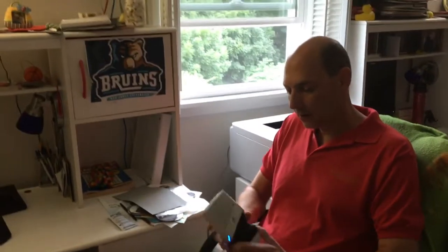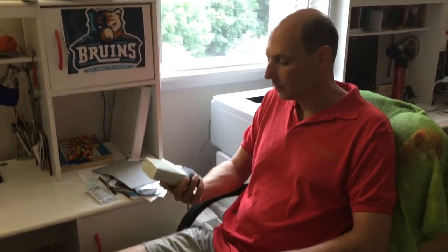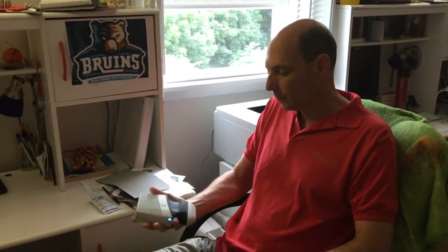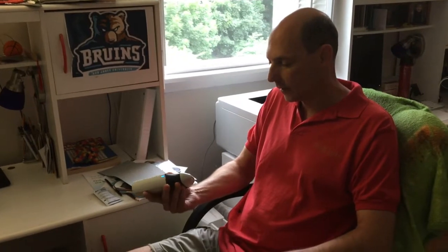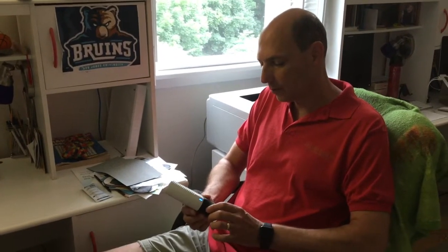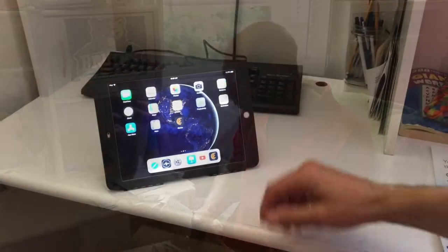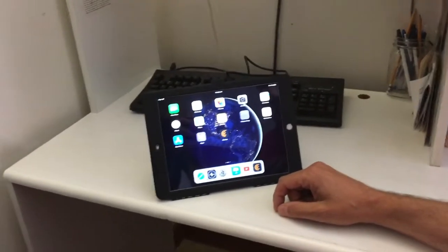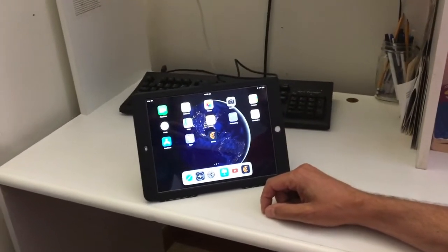This is the Clarius portable ultrasound that I got to trial — it's pretty hefty in the hand, but it is fairly portable. It's a Wi-Fi ultrasound, not Bluetooth, so it has a more robust connection. The ultrasound works with an app, available on iPad and iPhone.